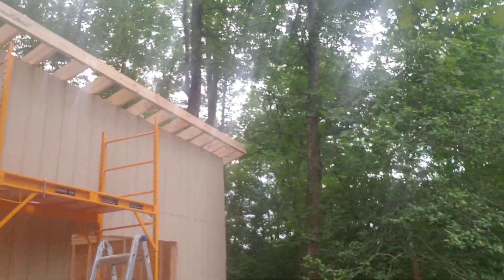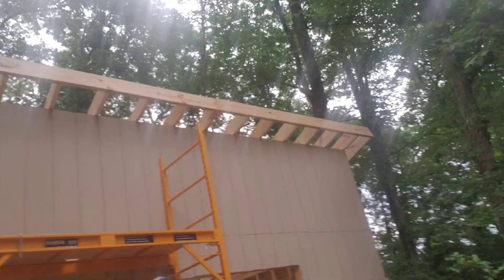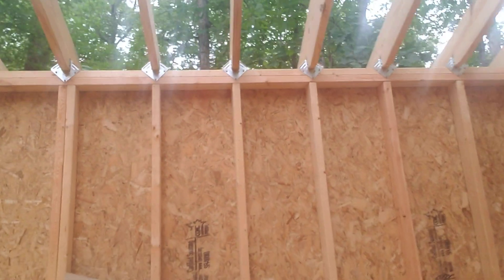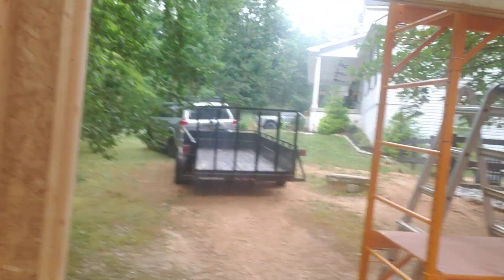So basically the whole thing is now sheeted — I've got all my rafters along with my fascia. It's a good look at it from the inside now. As you can see, plenty of room. Big front door — two 36-inch doors — coming around the side here.